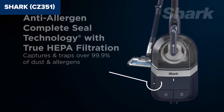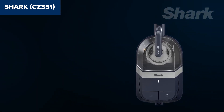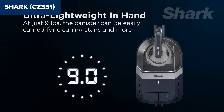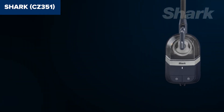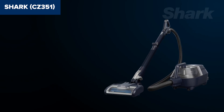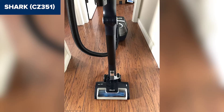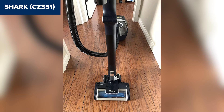Despite its strong performance, this device has some downsides. The wand, while flexible with multi-flex technology, is somewhat heavy and bulky, making extended use a bit cumbersome. Additionally, its performance with large debris, like cereal, is average and may require multiple passes. The pre-motor filters also tend to require frequent cleaning, although maintenance overall is straightforward.